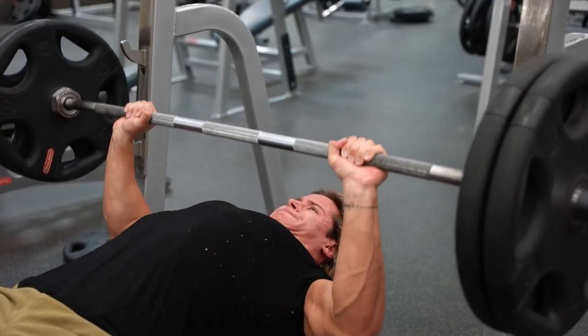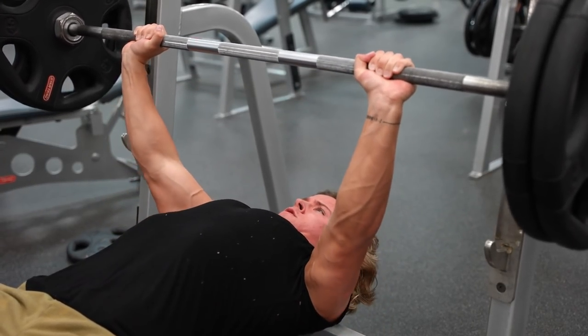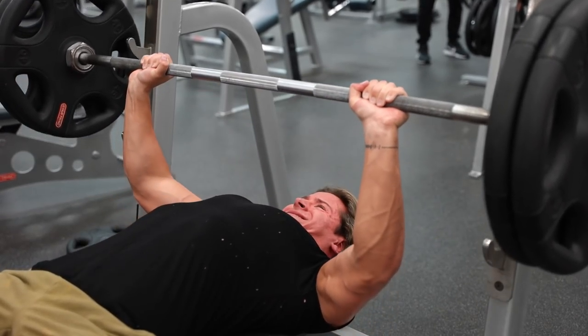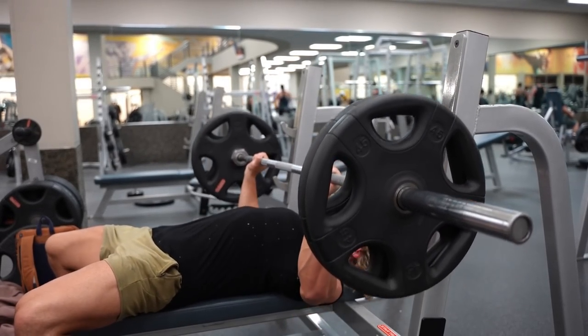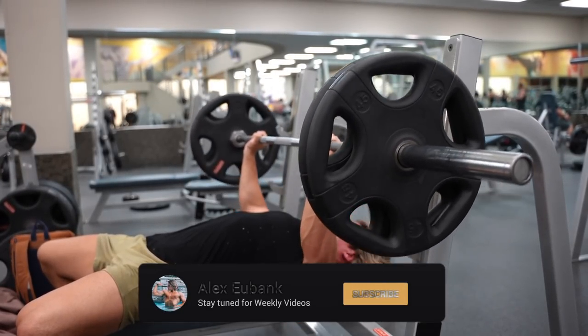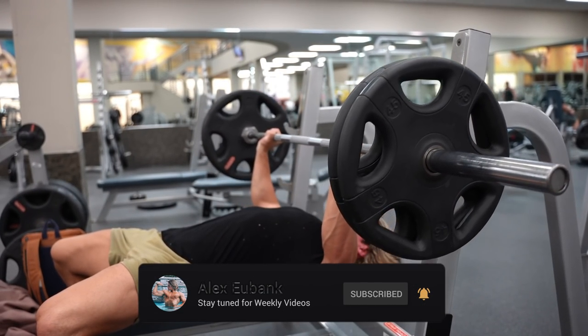Biggest thing when you go to bench pressing: keep your shoulder blades retracted. It's going to keep your shoulders healthy, not let them get hurt, and it's going to activate your chest a little bit more. For me, flat benching is my main compound lift for building mass in my pecs. I don't go any higher than 10 reps or any lower than 6 reps for rep ranges. Working sets, I do about 5. I don't do 1 rep maxes — for the best hypertrophy, 6 reps is ideal, and because it's a mass-building movement you don't really need to go over 10 reps.